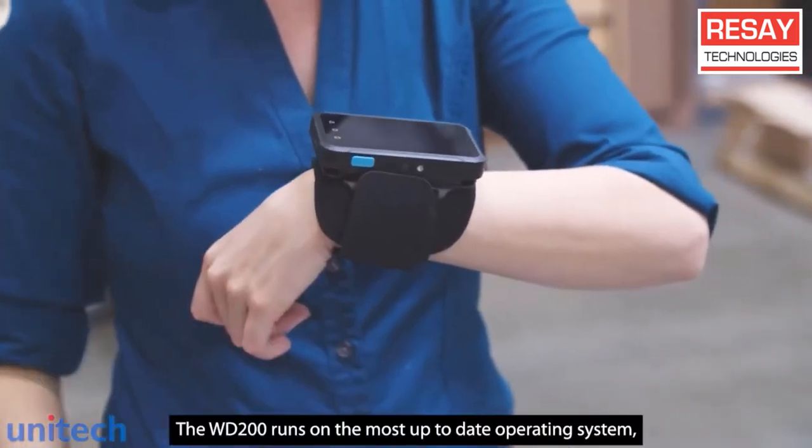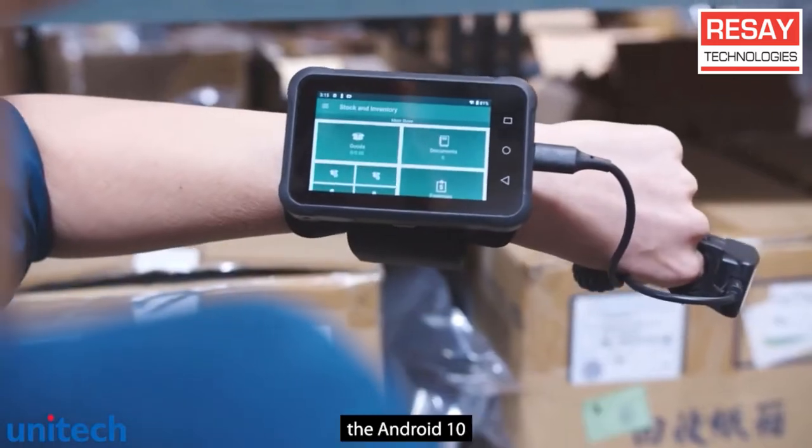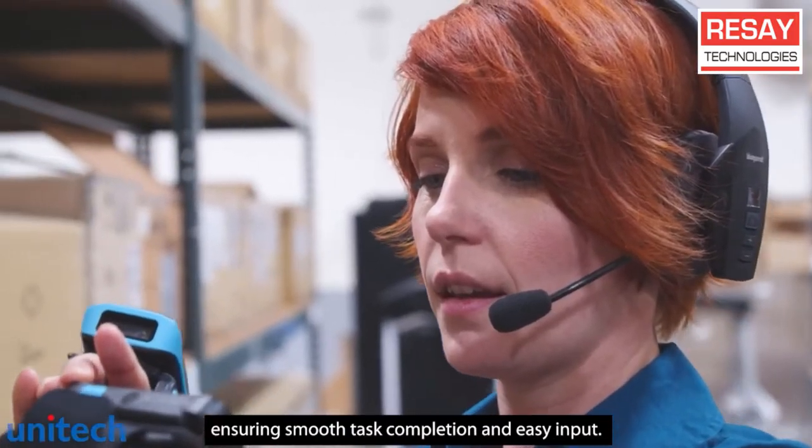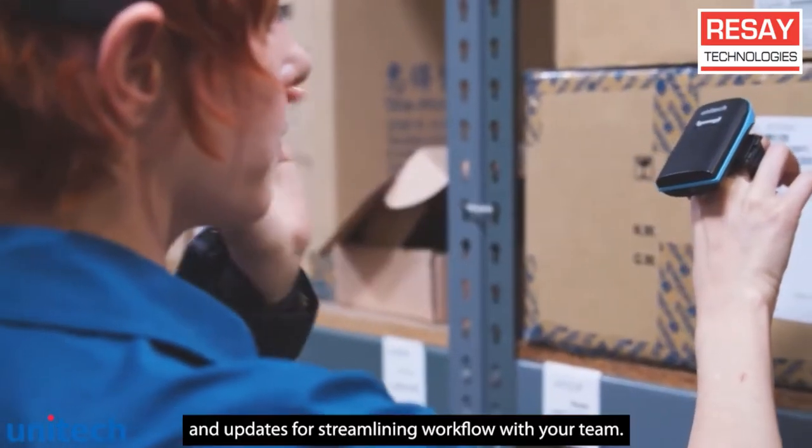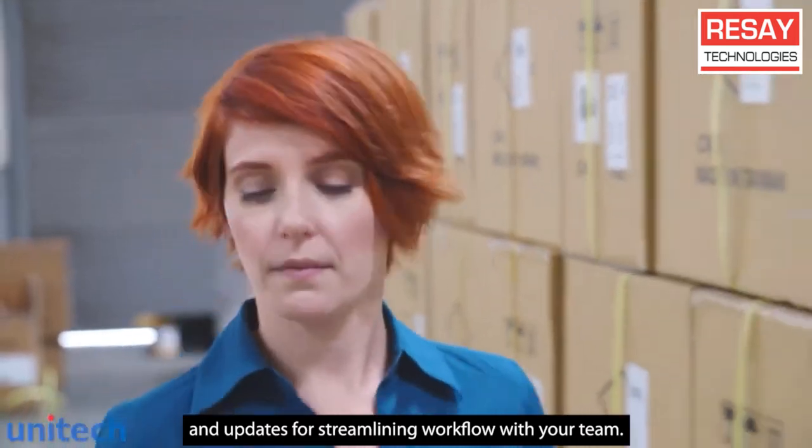The WD200 runs on the most up-to-date operating system, Android 10, ensuring smooth task completion and easy input. Google Mobile Services provides access to Google's productivity tools and updates for streamlining workflow with your team.